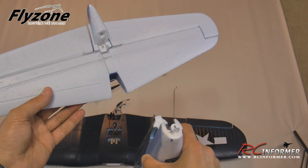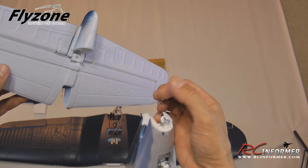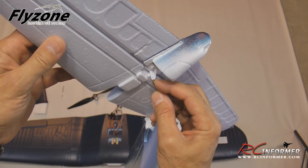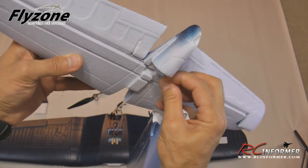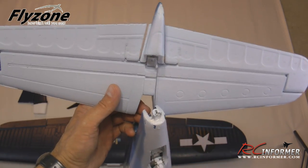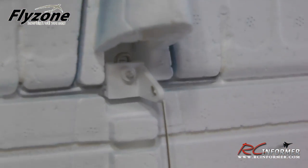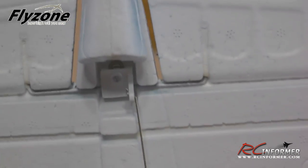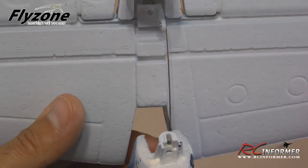The first step in assembly is attaching the tail — no glue needed. Take the elevator rod that's already installed in the fuselage and pull it out, then put it into the last hole in the elevator horn. I'll give you a close-up so you can see — it just plugs in really easily. You want the pointed end towards the inside of the airplane so there's no binding.